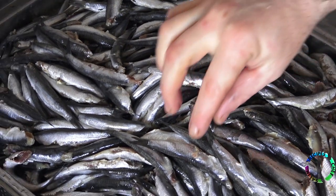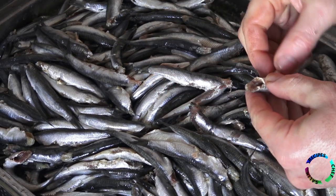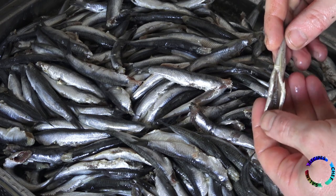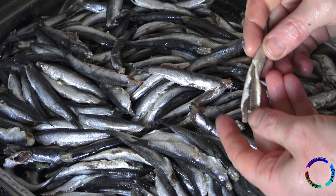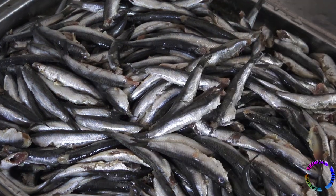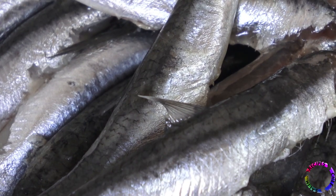Anchovy bones are not removed. The omega-3 and calcium ratio are high, so it is more useful to consume them with the bones — this is an important food for bone health. However, those who do not want to eat fish bone can optionally remove it.